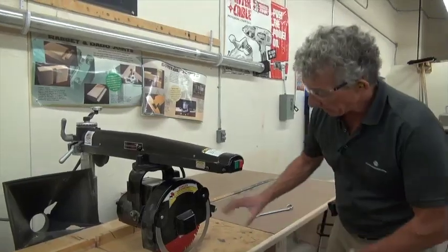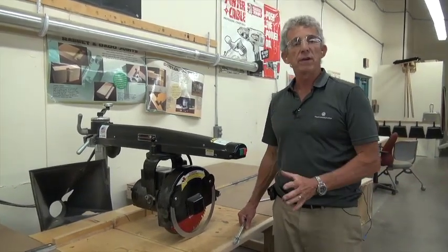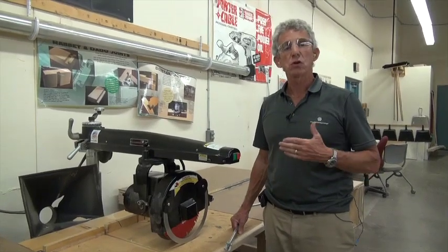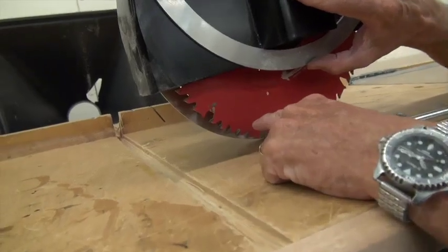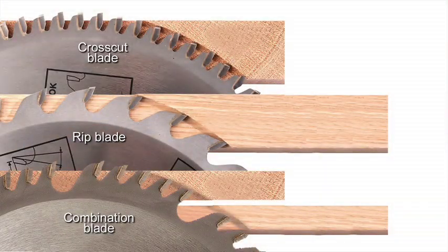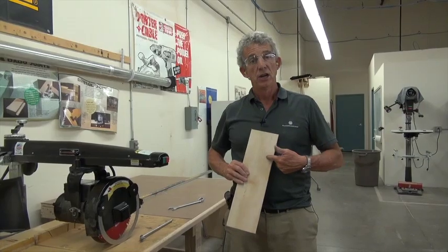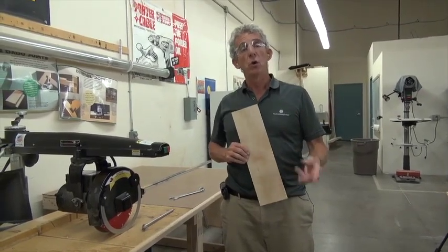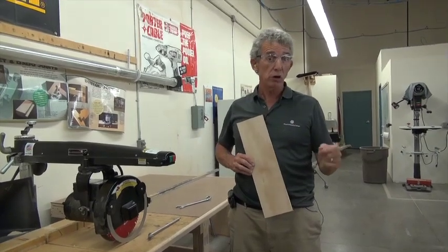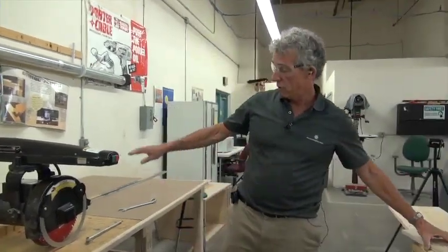The other thing that's pretty neat — you can take the blade off and actually put on a sanding disc, so this can become a sander. This is a very versatile machine, but we only do mainly one thing with it: cross cutting. There are three types of blades: cross-cutting blades, ripping blades, and combination blades. With the grain is ripping; cross-grain is cross-cutting. Most of the machines we have are combination blades. You never use a ripping blade for cross-cutting, and never use a cross-cutting blade for ripping, but you can use a combination blade for both.